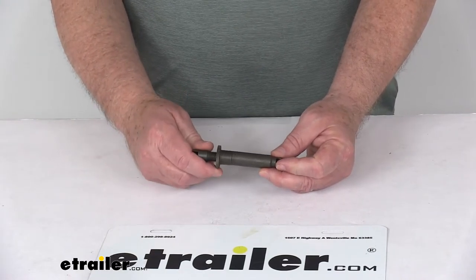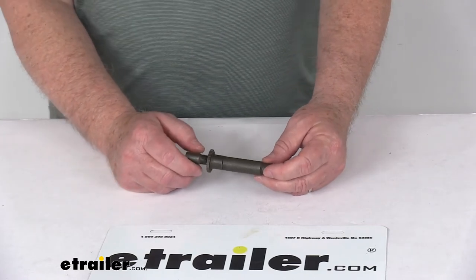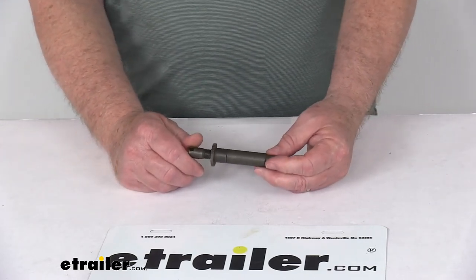That should do it for the review on the replacement brake adjuster screw for the 10-inch and 12-inch Dexter Never Adjust Electric Trailer Brakes.